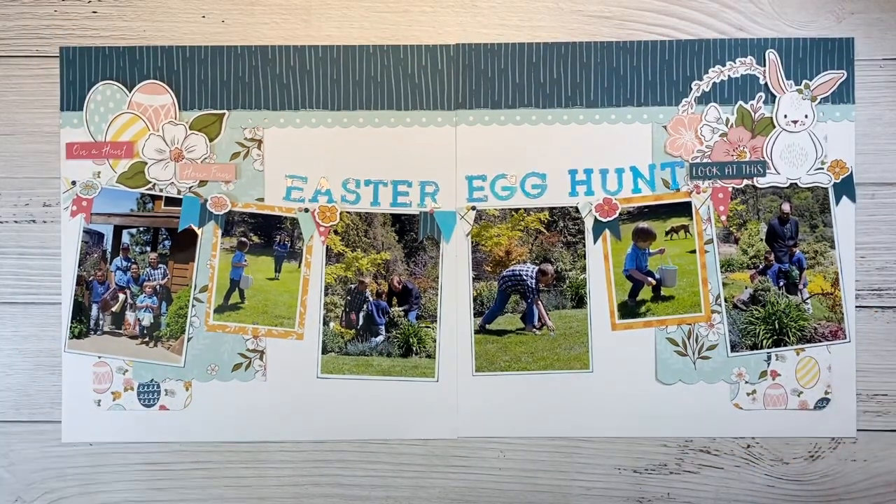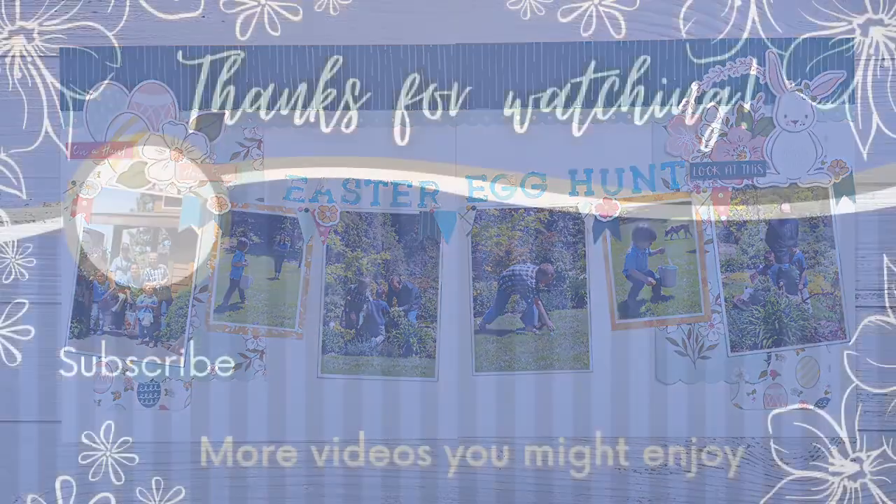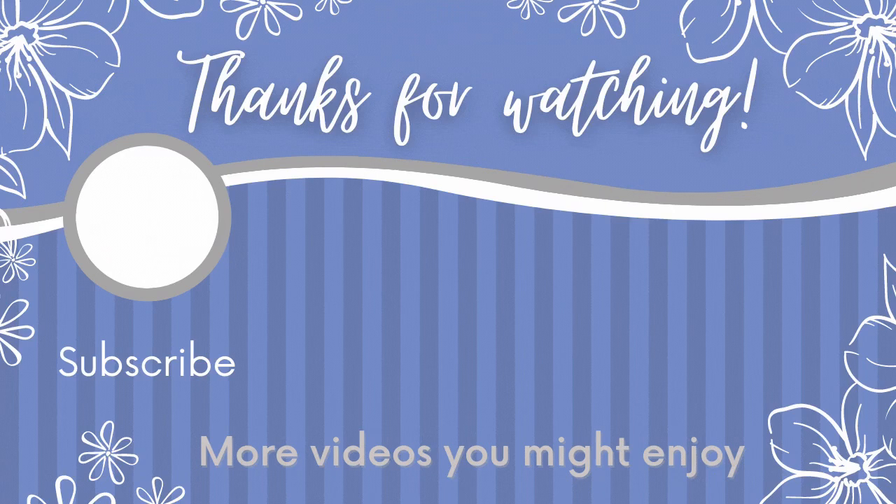If you guys aren't already a subscriber, I would love to have you as part of the Crafty Concepts with Erin community. I really appreciate you guys stopping by and spending time with me today. Here are some more videos I think you'll enjoy. Thanks for watching and I'll catch you guys next time.